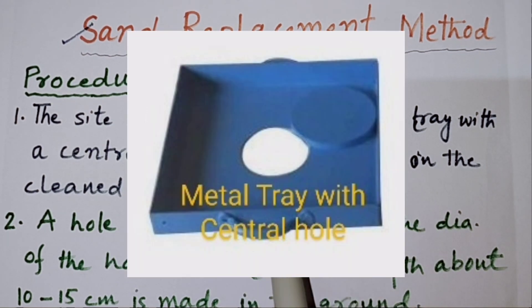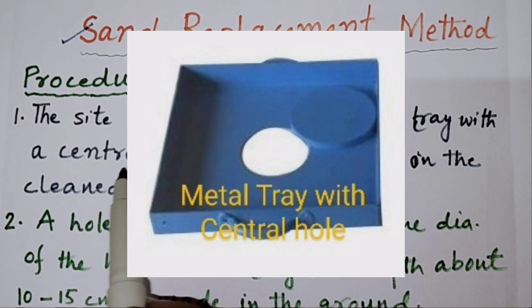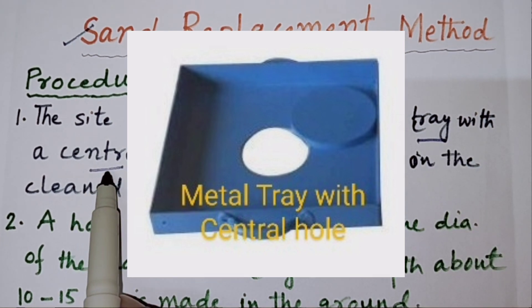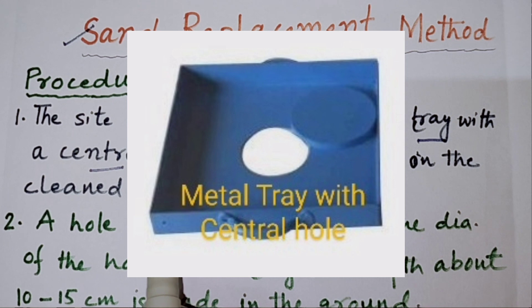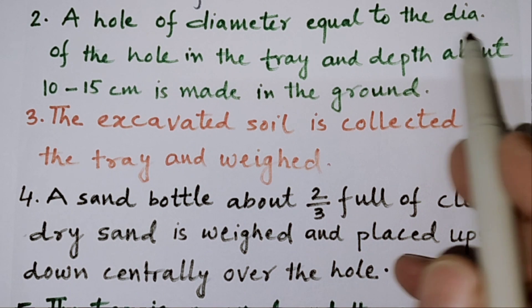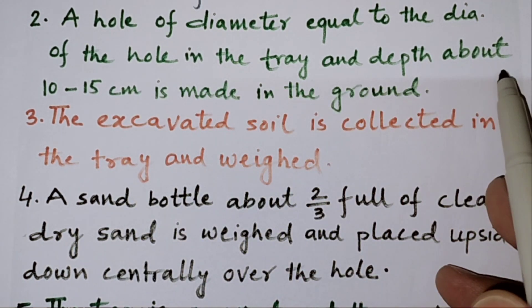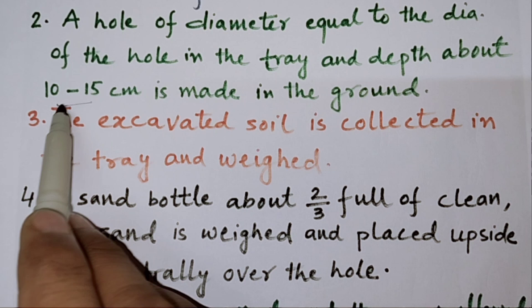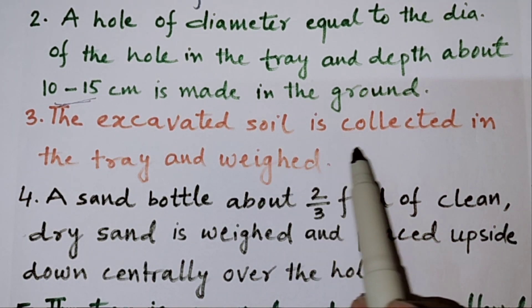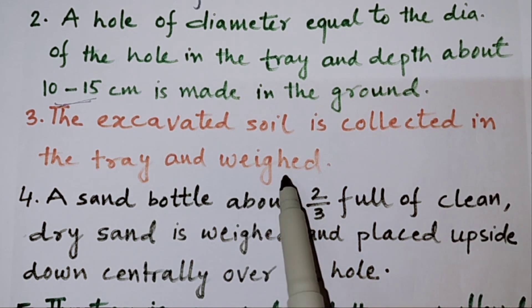As shown in the figure, first of all we will clean the surface and we will put a tray with a central hole as shown here. A hole of diameter equal to the diameter of the hole in the tray and depth about 10 to 15 cm is made in the ground. The excavated soil is collected in the tray and weighed.